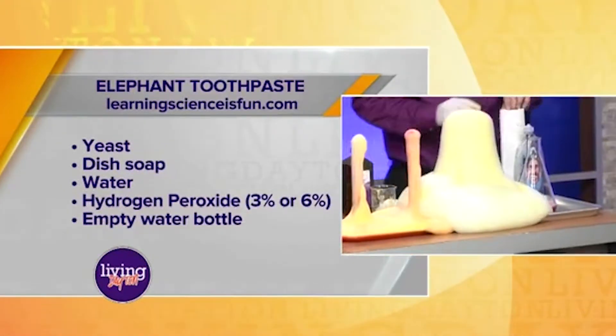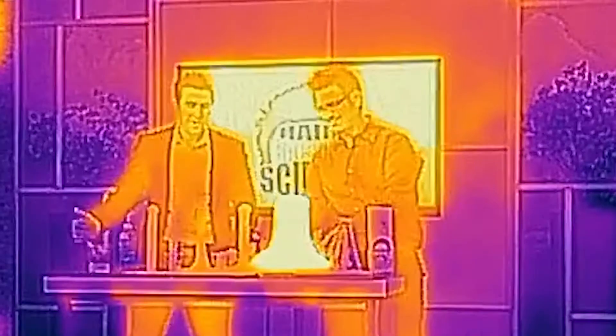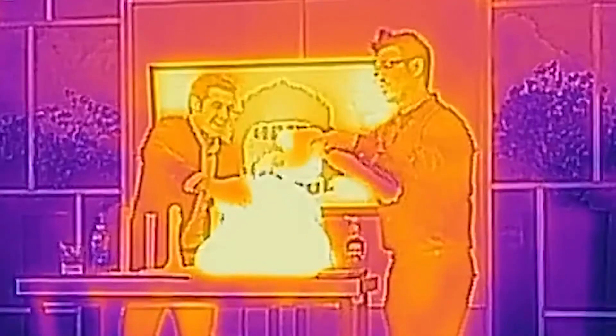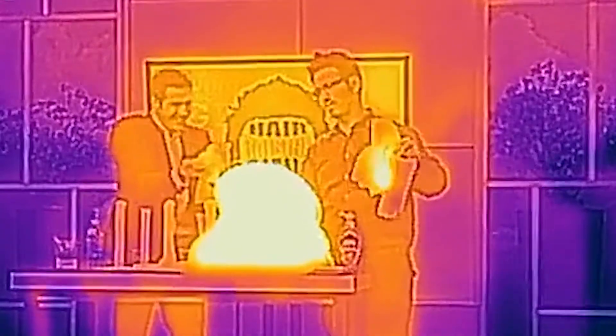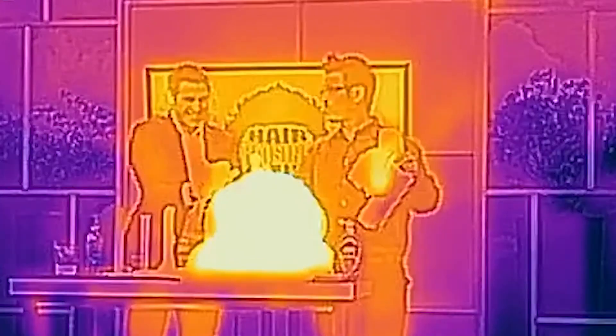Oh yeah, we're going to make a real mess here! This one's really warm — it's giving off a lot. I probably shouldn't be touching that. That's why we're wearing gloves. As you can see, it's warm, it's exothermic — it's actually giving off quite a bit of heat, which is really cool.